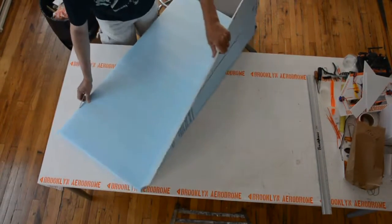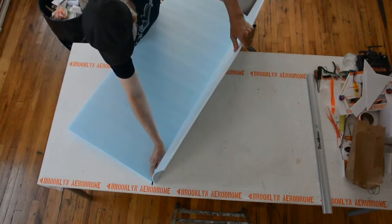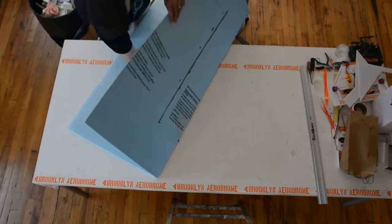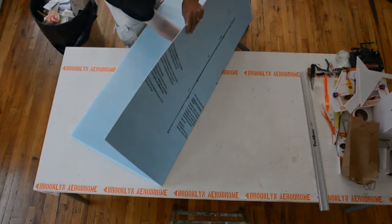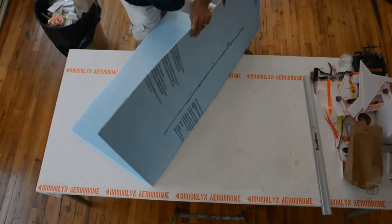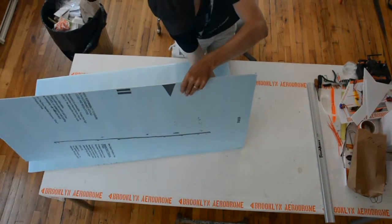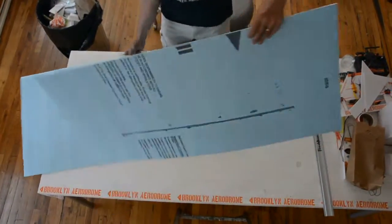The easiest way to do this is get your blade and extend it a little bit, and just run across this crease here. It's a little easier if you make it a little tighter. Be careful when you do this. Put the blade there. Okay, so we have a sheet of foam.